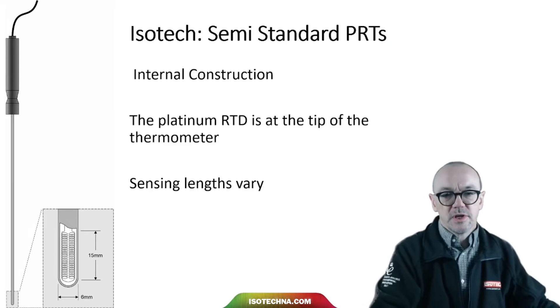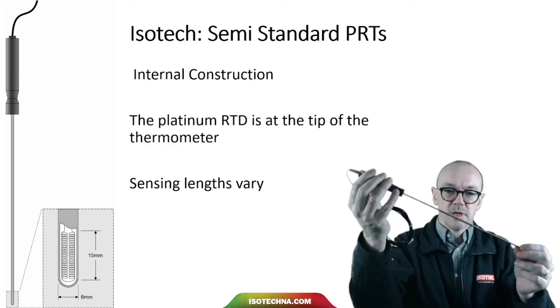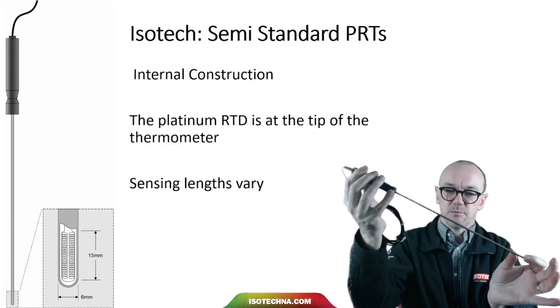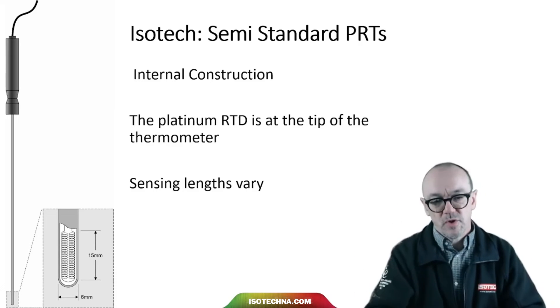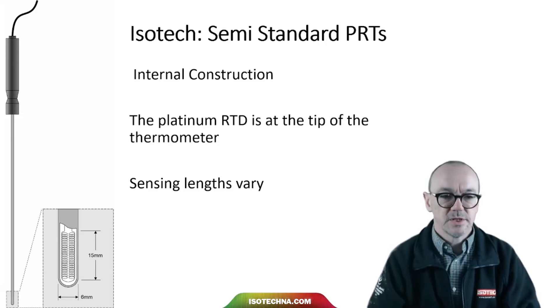When it comes to the internal construction, different sizes and types of thermometer exist, but the platinum RTD will invariably be at the tip for a reference thermometer. These sensing lengths will vary, and the temperature ranges will vary, but the basic construction will have that element at the tip of the thermometer.